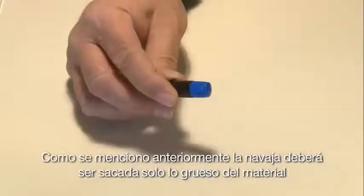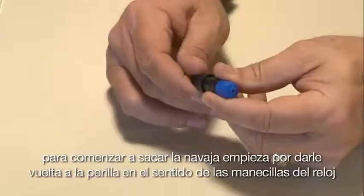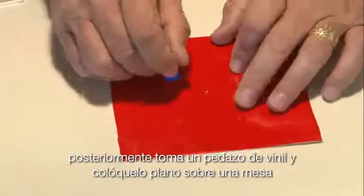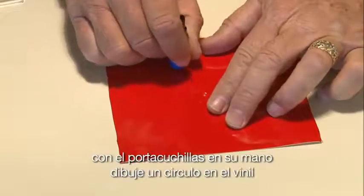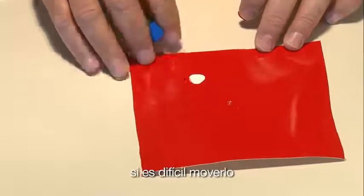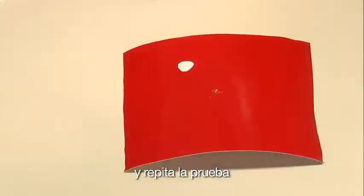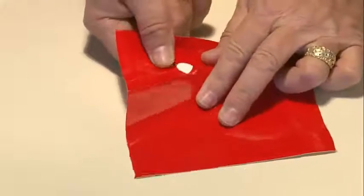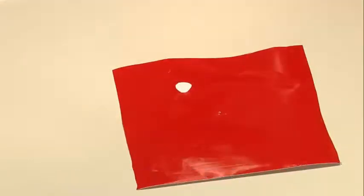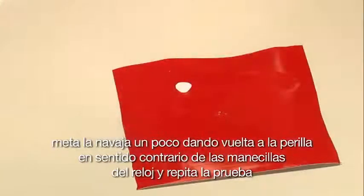The blade should only extend to the thickness of the media. To set the depth, turn the adjustment knob clockwise until the blade is barely visible. Take a piece of vinyl, lay it flat on a table, and draw a circle with the blade holder. If the circle is difficult to remove, extend the blade by turning the blue adjustment knob one quarter turn clockwise and repeat. Then reach under the vinyl and try to push the cut circle up from the back — if it pops out easily, the blade is extended too far. Retract by turning the knob one quarter turn counter-clockwise and repeat the test.